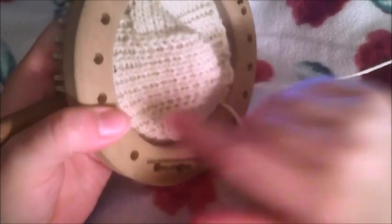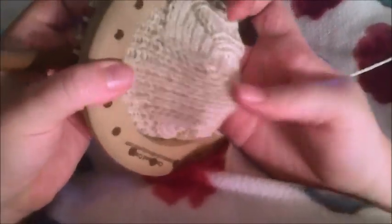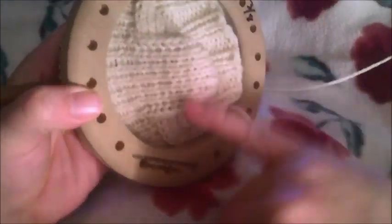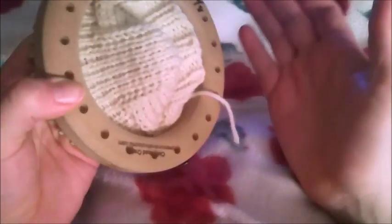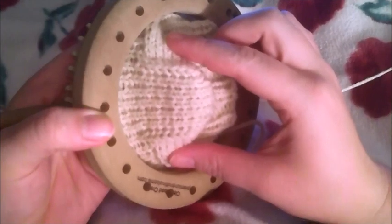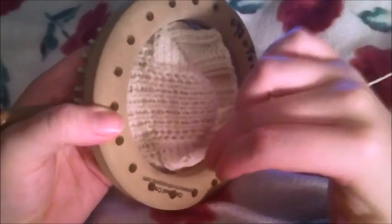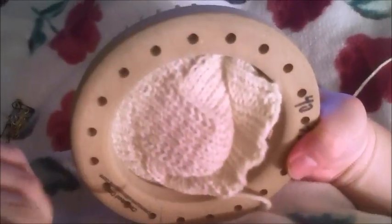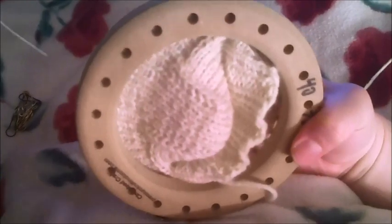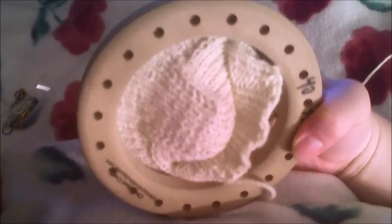That is how you do a regular heel flap gusset. Now I'm going to show you the Dutch square heel — it's going to be a lot more squared off. The only real major difference is you're not going to do an increase out — you're just going to start immediately adding the stitch markers back in. You'll go all the way to the end and come back and forth, then just work your way around.